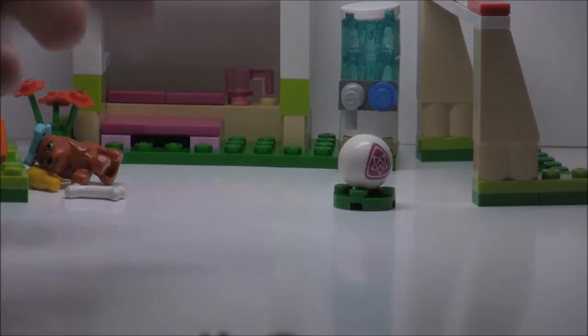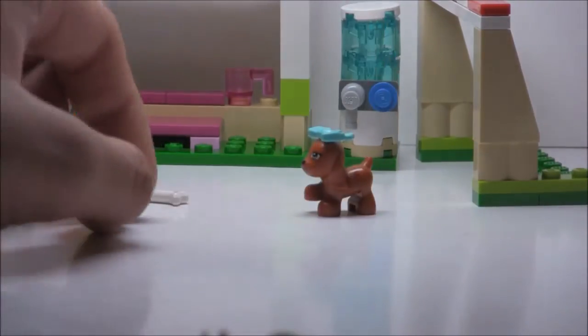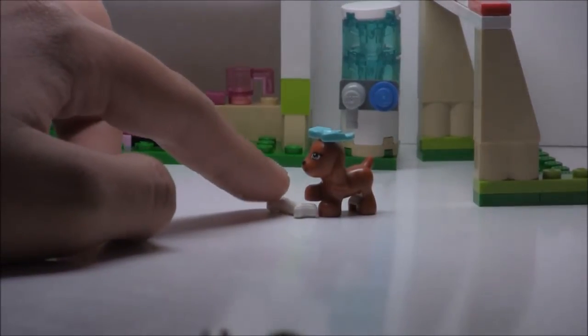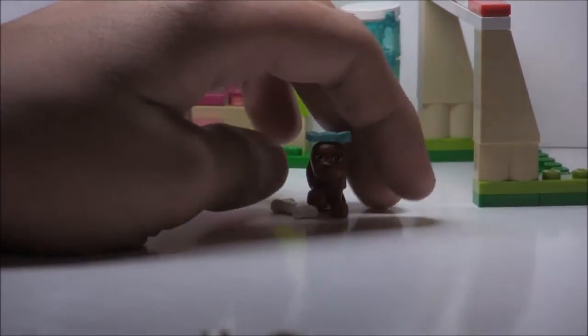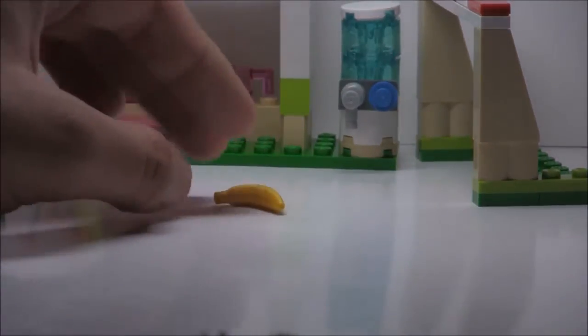Then there's just a stand for the soccer ball — these little circular plates actually stand the soccer ball pretty well. And then there's this hound dog-like dog, which is pretty cool. He or she comes with a bow, which you put in Stephanie's hair, and some bones, so that part's cool. And it also comes with a banana, which is just a throw-in — it's kind of odd.